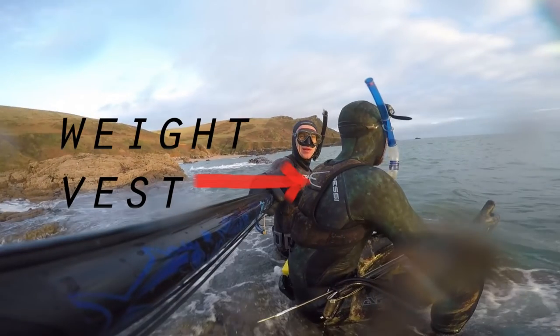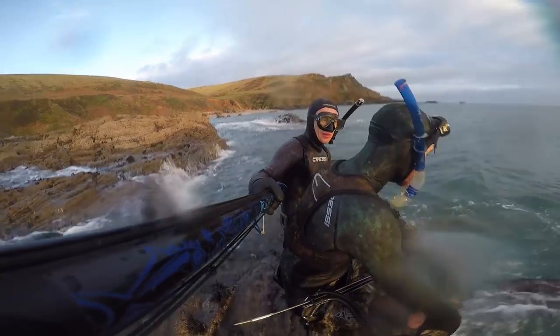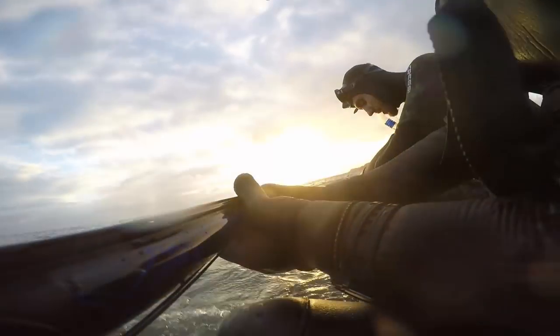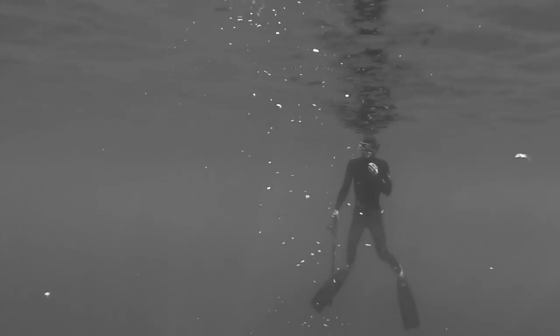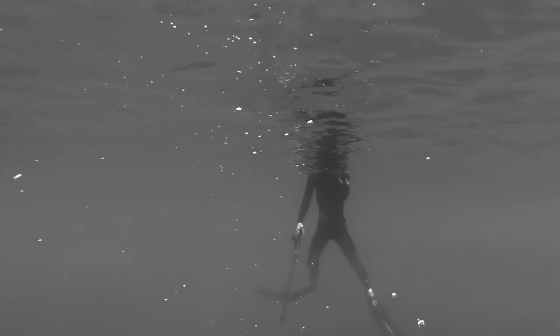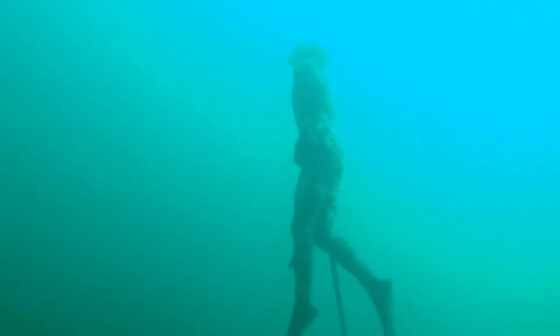Tip 4: Get a weight vest. For a couple of years I just used a typical elastic weight belt. As I was diving in a 7mm suit that was about 9kg of lead around my waist. The weight vest enables you to transfer some weight from your belt and distribute it more evenly across your body. I find this not only more comfortable when I'm diving but you also feel much more balanced in the water.